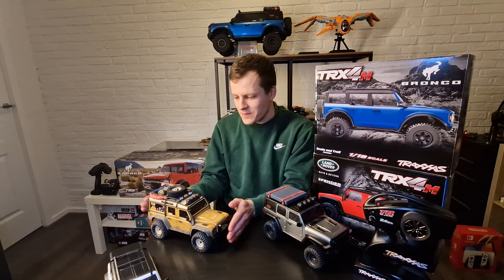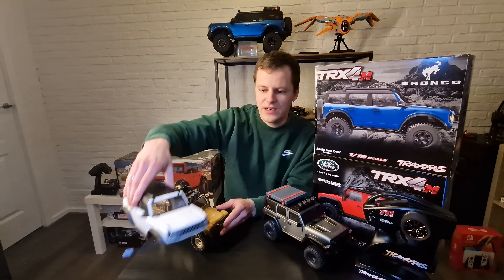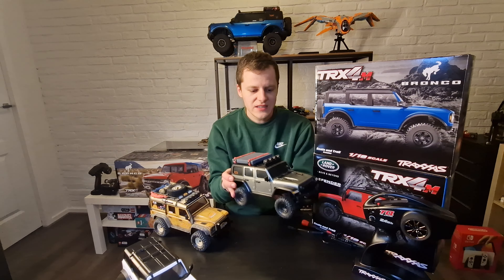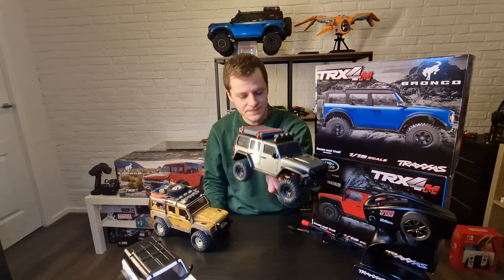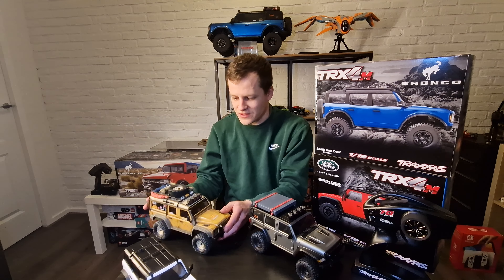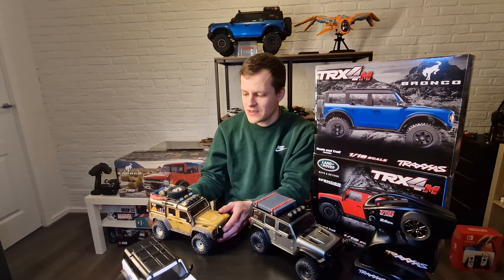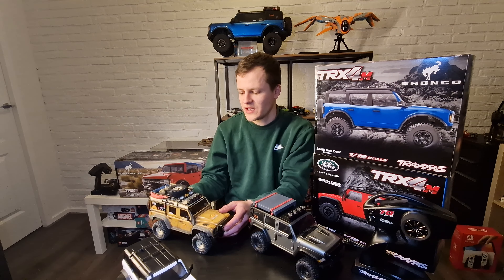I just bought the Defender and the Bronco — here's the body, but I've changed mine for an Injora Jeep-style body, as you can see here, modified a little bit to make it look more cool. I love these little micro crawlers. I had the SCX24, used it for a bit, got bored of it — it was too small and didn't look scale enough for me, so I decided to buy the TRX4M.